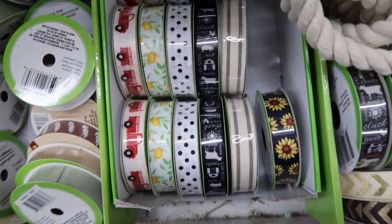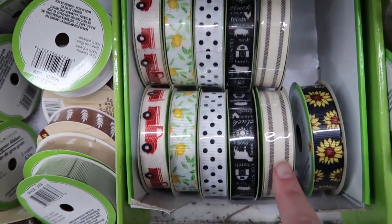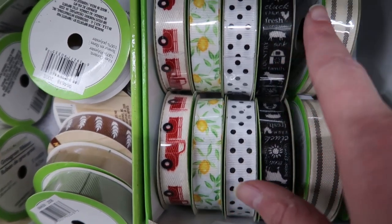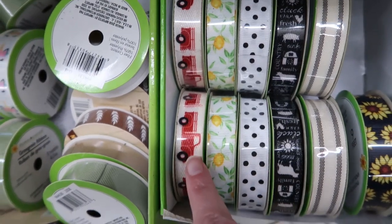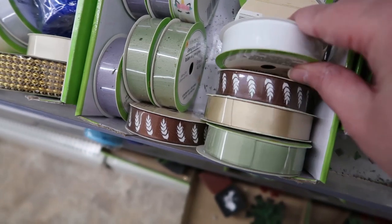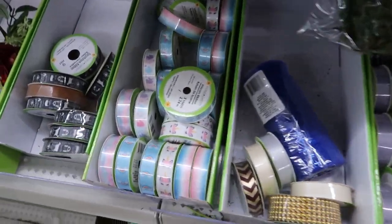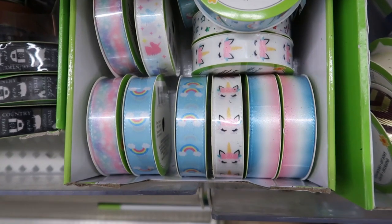I also like this ticking ribbon here. And then next to it, this is kind of like a farm design — like a barn and a cow. And some words there — it says fresh. That's cute. And then they have the red truck. And then some of these here — these are kind of some of the styles that they always have.